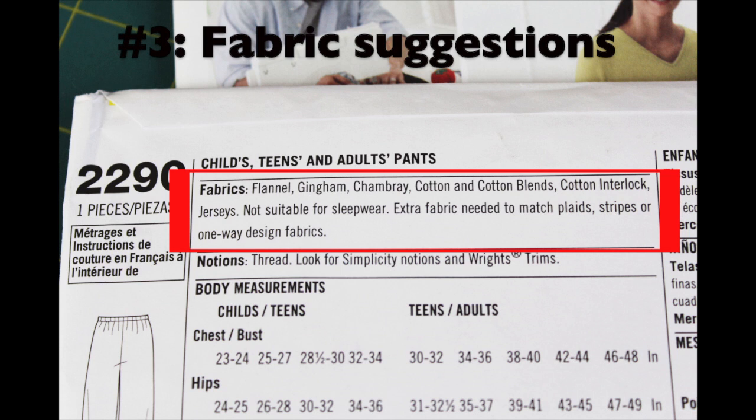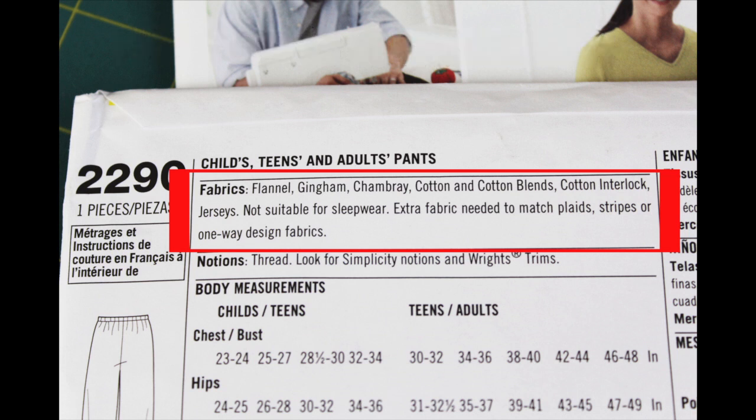The pattern also says 'not suitable for sleepwear' - I think this is a disclaimer specifically for when you're making these pants for children, because some fabrics may be flammable, so keep that in mind. It also mentions extra fabric needed if you're using plaids, stripes, or one-way design fabrics, which is more of an intermediate technique. For beginner students, I recommend starting with a solid fabric or an all-over design where fabric direction doesn't matter.